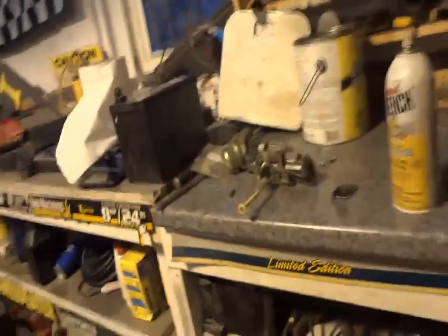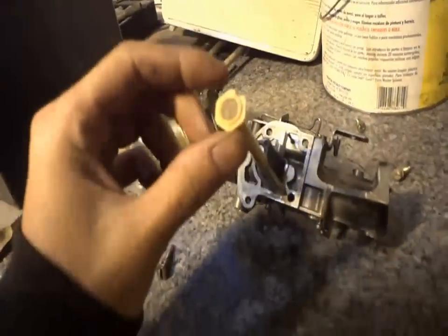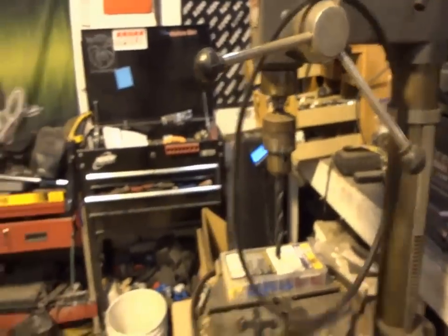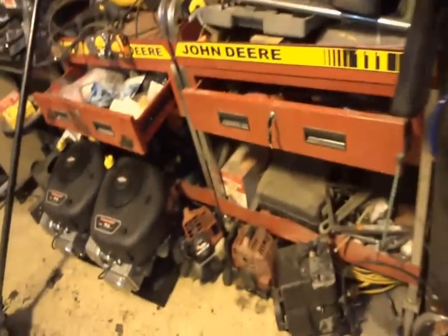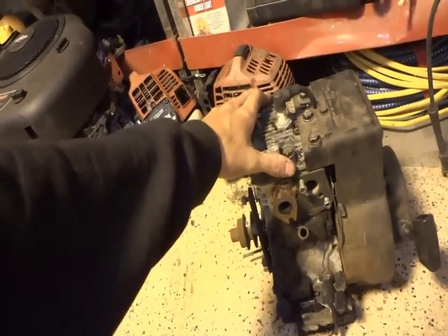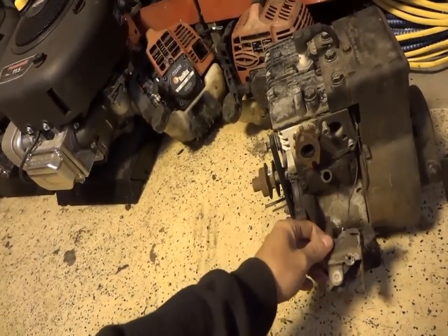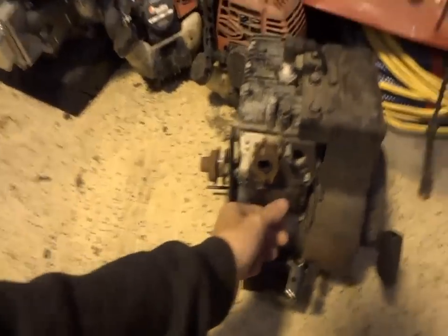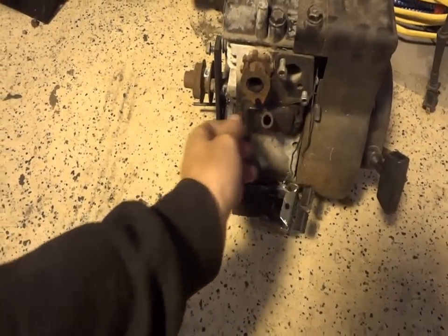I'm going to continue putting this carburetor back together. Just got done blowing all the stuff out, scraping off all the old gasket material. Yeah, I'm hoping to get this thing actually running today. I already picked up the new belt a few days ago — there's the new belt. And now we've got the engine sitting down here. Should be a pretty good day — everything should bolt up pretty quick. I've never really had any problems with this before.